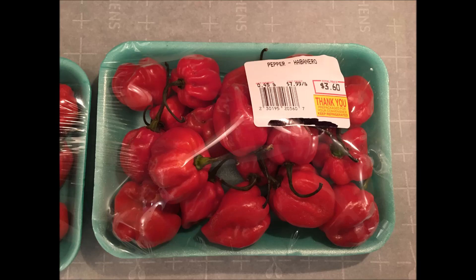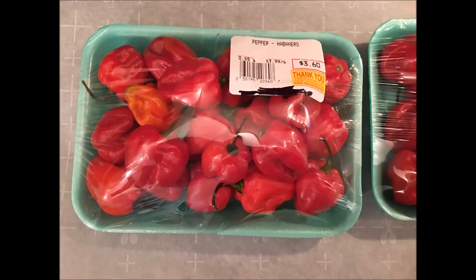Today, I will be extracting capsaicinoids from habanero peppers. You can use any peppers you want, but I used habaneros because they were the hottest I could find. At the end, I will be doing a taste test of the capsaicinoid extract.